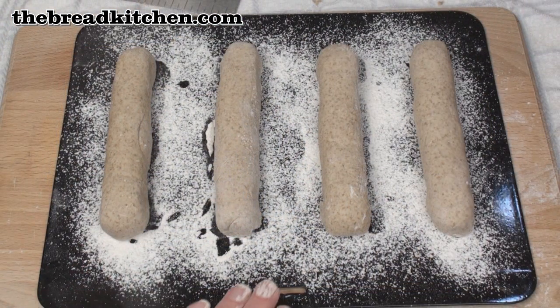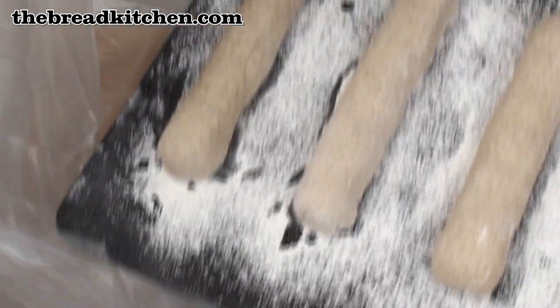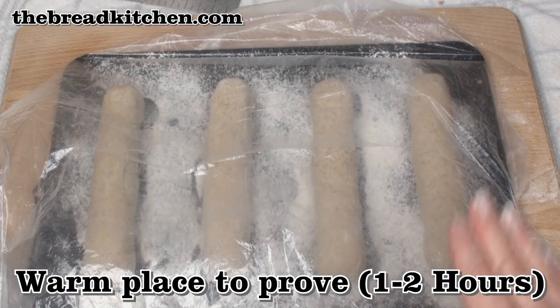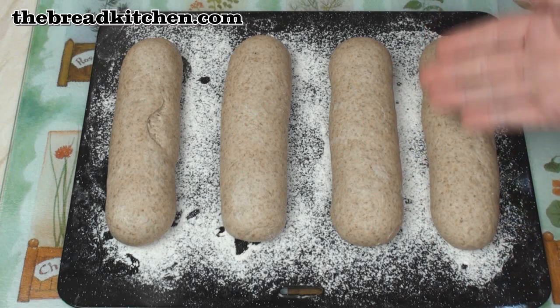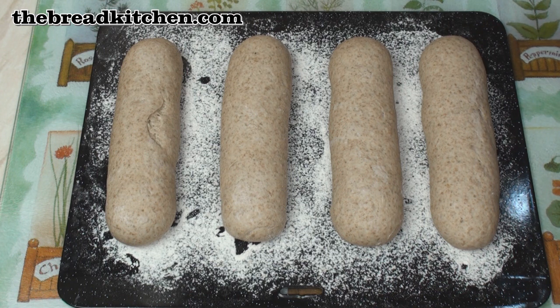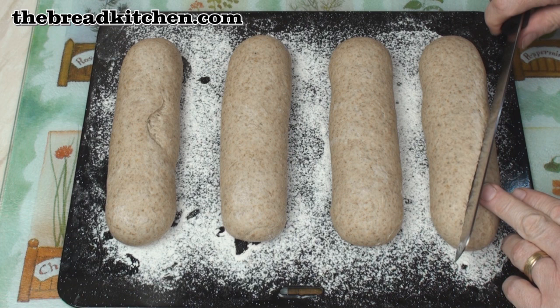The rolls need to be reasonably well spaced on the baking tray to give them room to expand. You can either cover them with film or pop them in a plastic bag, then place them in a nice warm place to prove. After a couple of hours the rolls have risen really nicely, so prior to baking I'm going to cut a couple of long slashes into the dough.